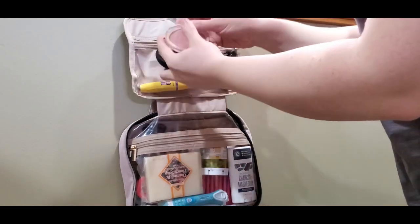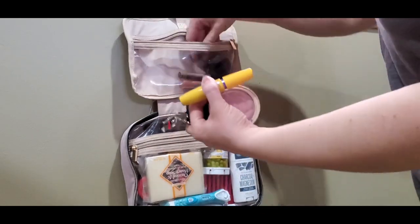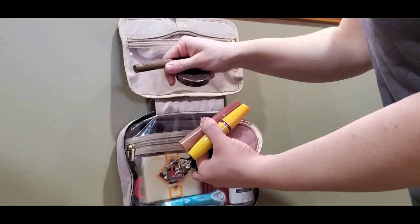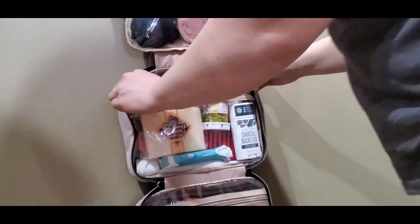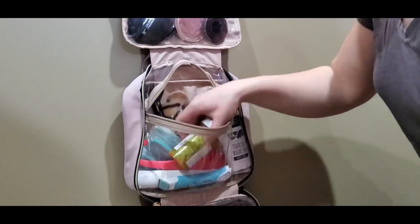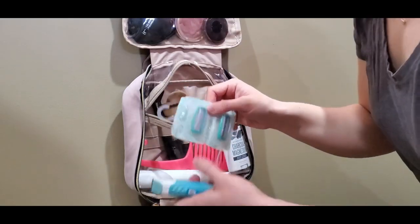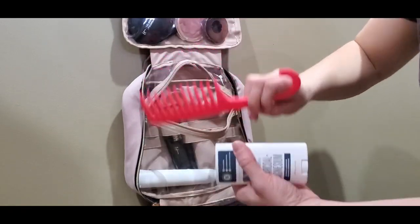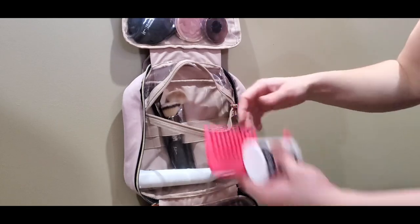The top section has all the makeup I'll be bringing: powder, blush, mascara, an eyelash curler, a lip color crayon, brow gel, and bronzer. In the next pouch I have bar soap that I love, all my anti-malarials, a razor and replacement heads, a deodorant, a wide-tooth comb, my toothbrush, and the only face brushes I'll be bringing.